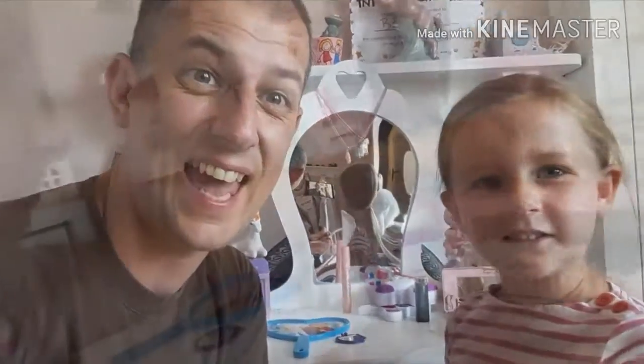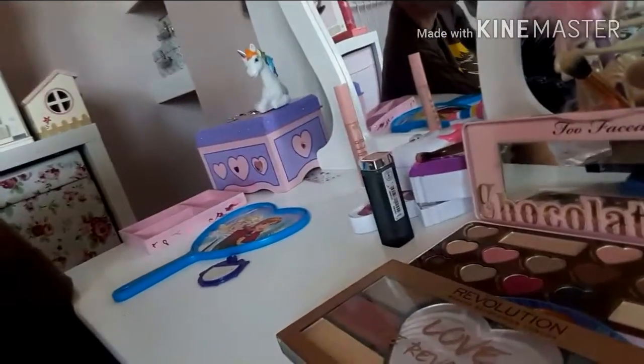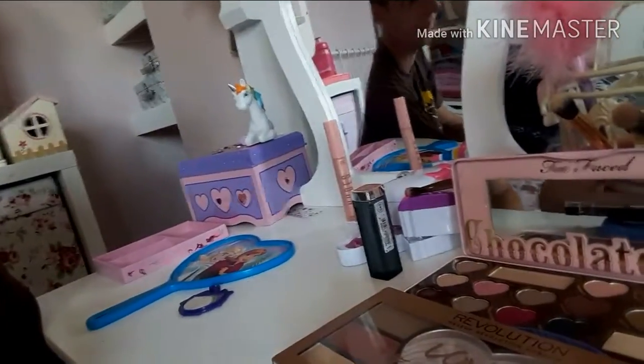Hey Dave, today we're doing our makeup challenge. What are we going to do now, Belle? Do we need a different colour? Yes, we need to do these.